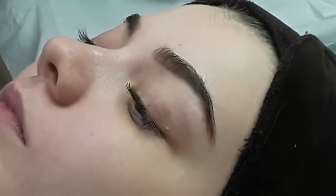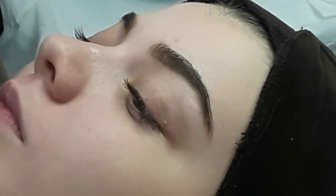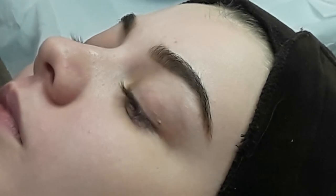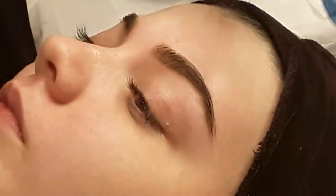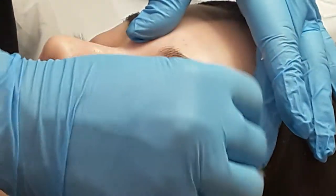Okay, eyebrow wax. So we're obviously going to clean the area first with a pre-wax. Just working it into the piece of cotton wool first and then you're wiping away — there may be makeup there, there may be moisturising cream, there could be eyebrow pencil.